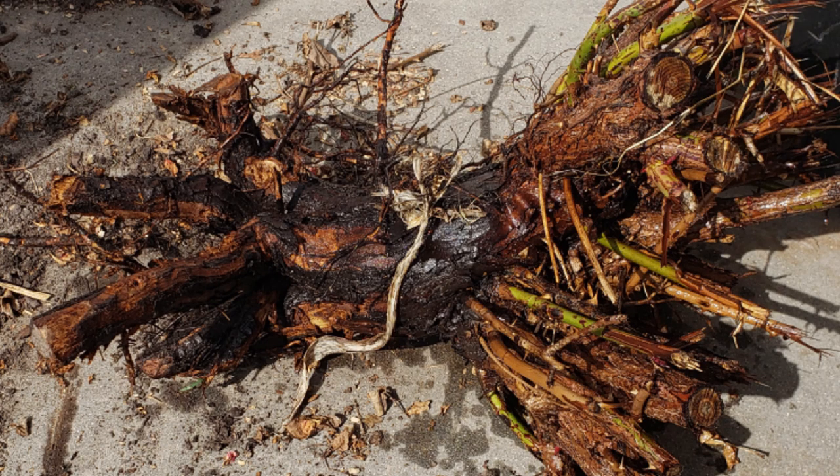This rose bush was likely over 25 years old — sorry, rose lovers, it was in the wrong place at the wrong time. It was a chore to dig up. When I saw the size of the root, I thought it might be a candidate for some sort of vase. It's pretty wild, but I might be able to get something out of it.